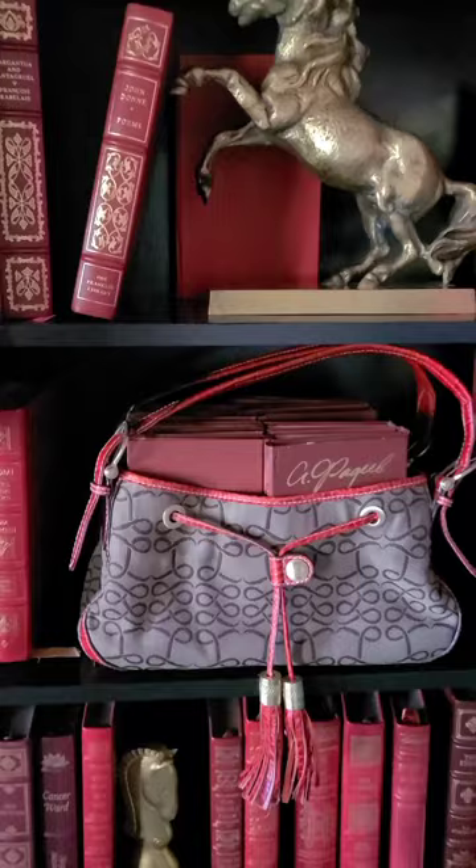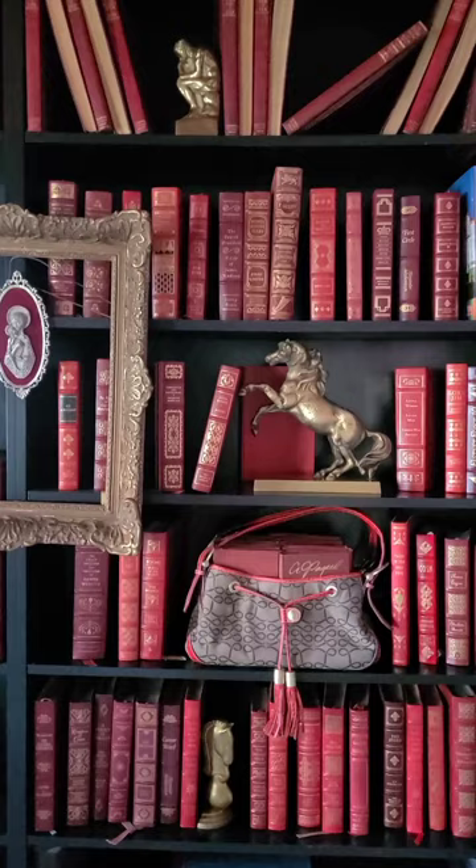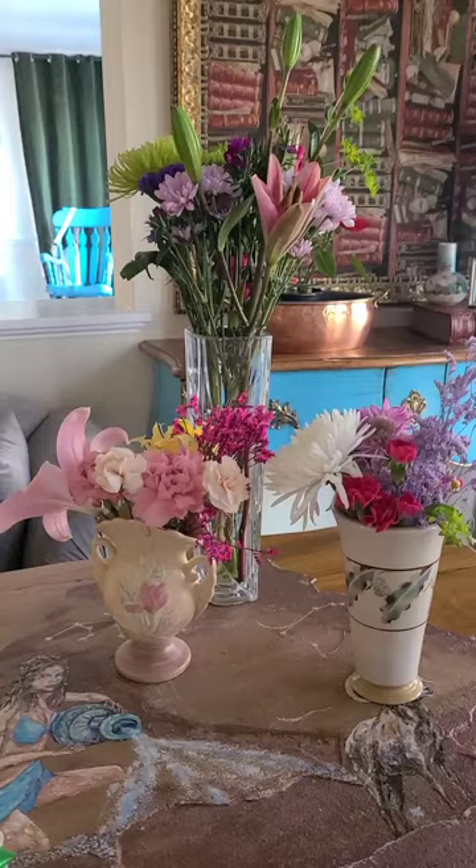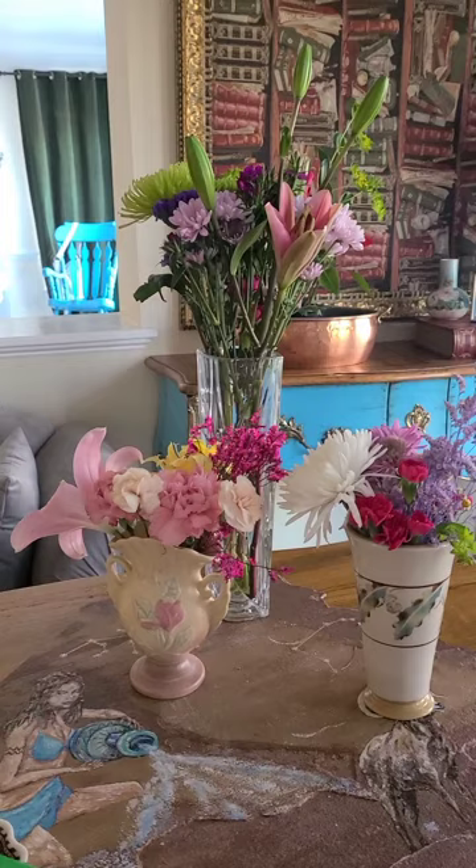I put it on a bookshelf and placed some books in it — look how amazing it looks. I'm in my library and I have a pretty good collection of red leather-bound books. It looks good; my handbag has a new life.